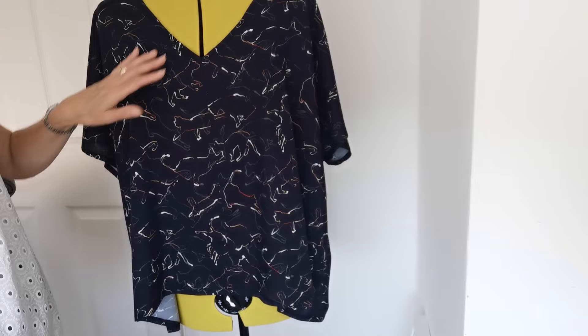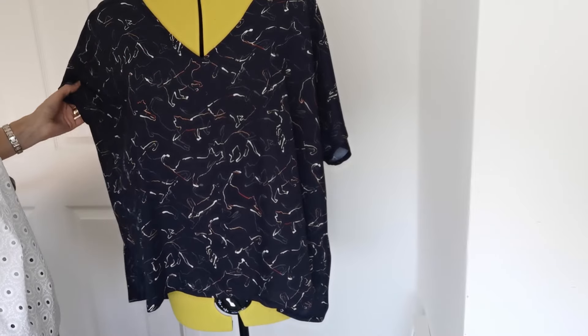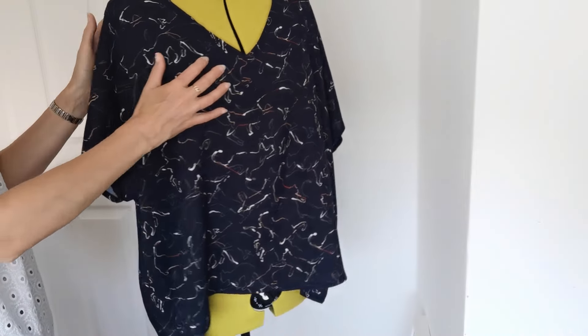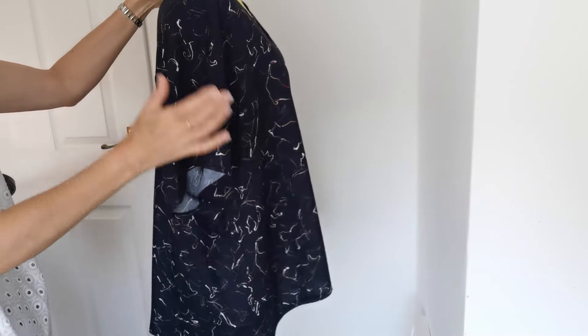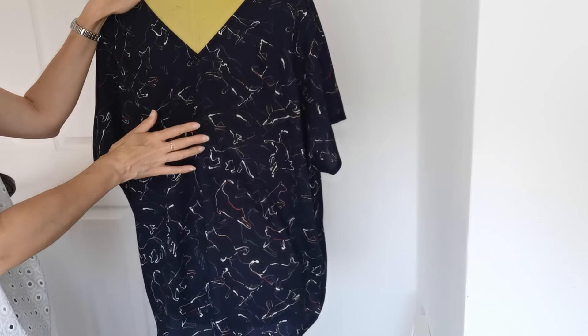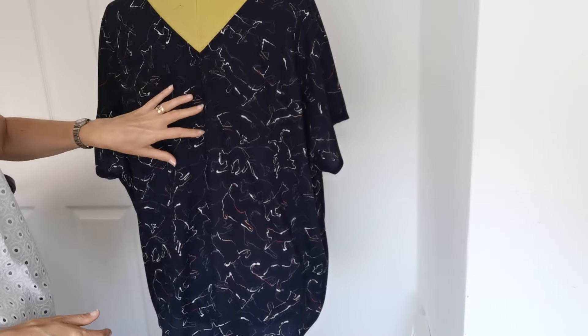Here is the finished top — it has a nice lovely loose-fitting shape to it. I think it'd be perfect for the beach going over a swimsuit. It also dips down at the back, and you've got the nice yoke detail with the V again at the back.